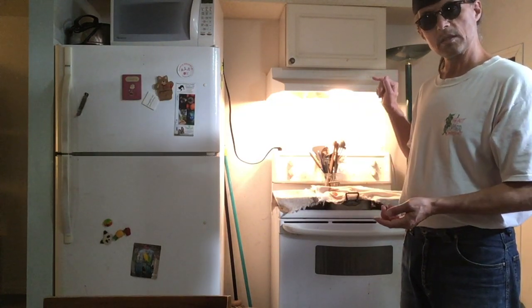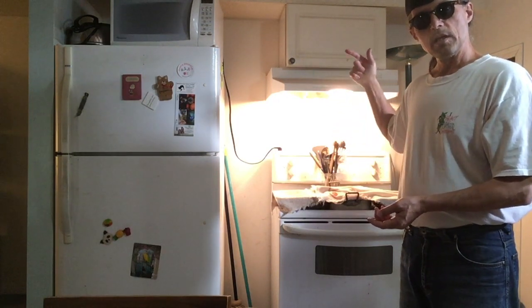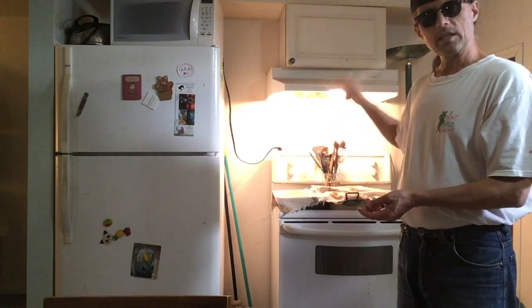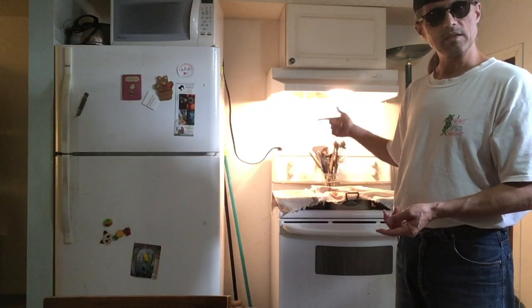Now 10 to 15 minutes, I'll come and check these again and probably turn them. At that point I'll decide if they're going in the oven right away or if some need to continue rising.